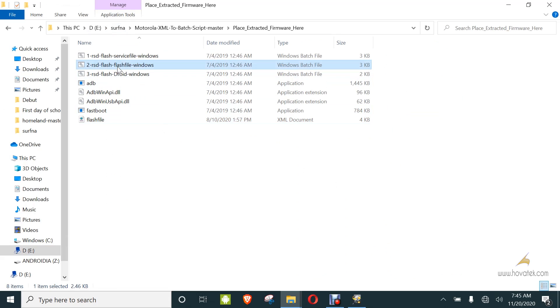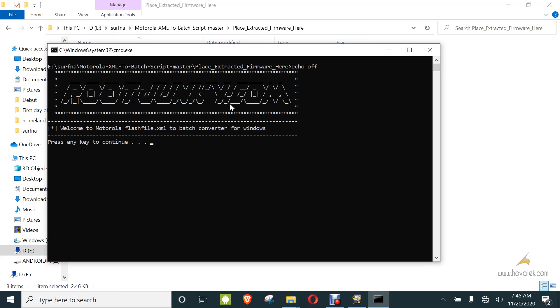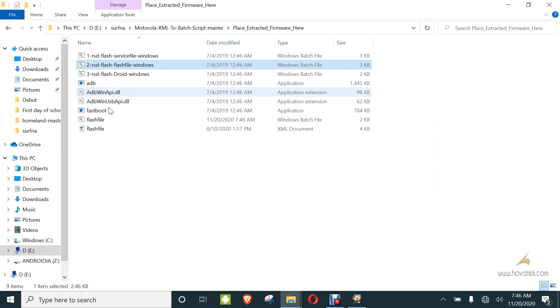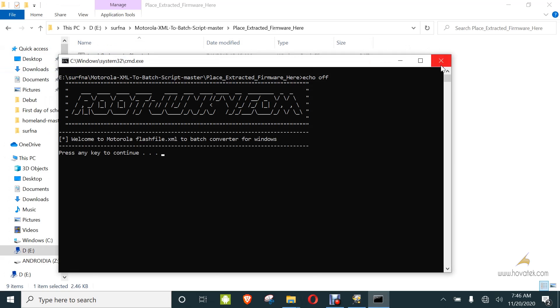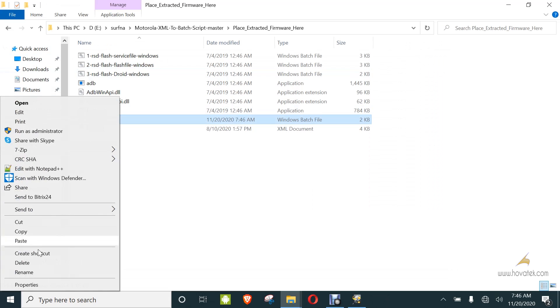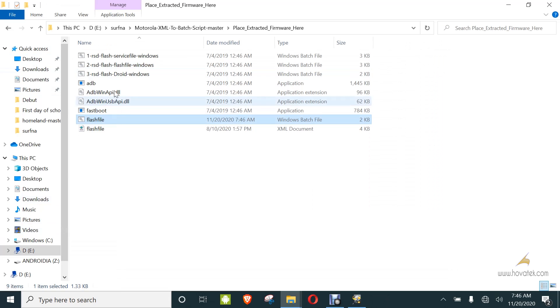Then you launch the converter, click enter, and that is done. Now you copy this batch file and paste it into that same folder right here.